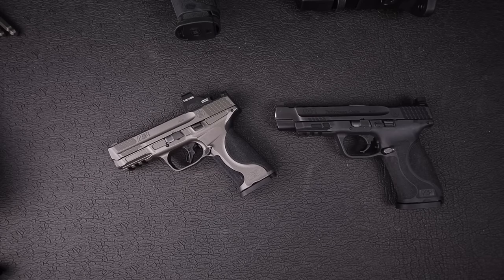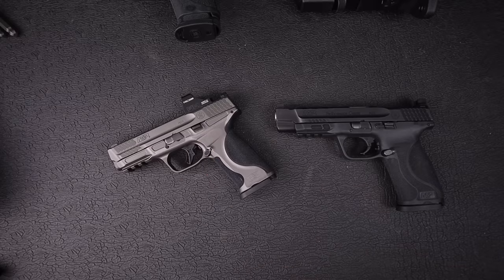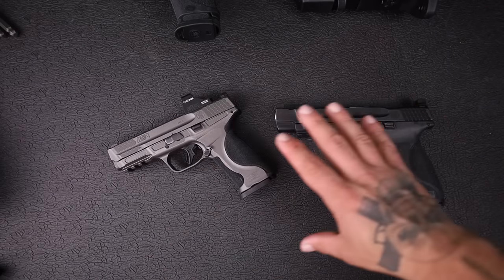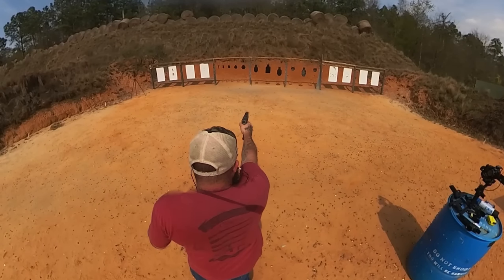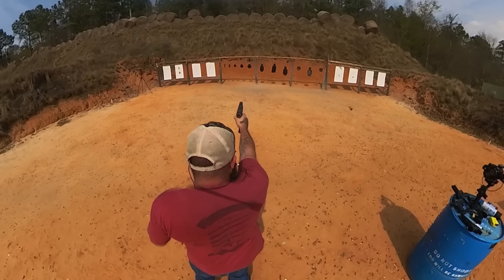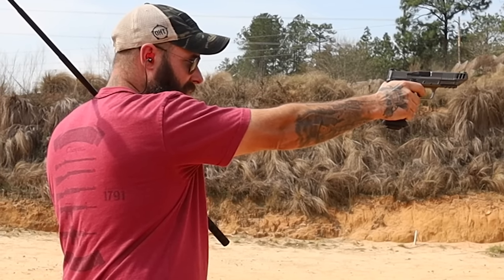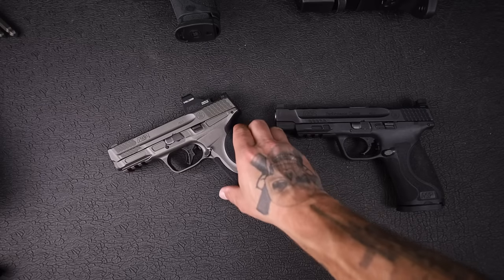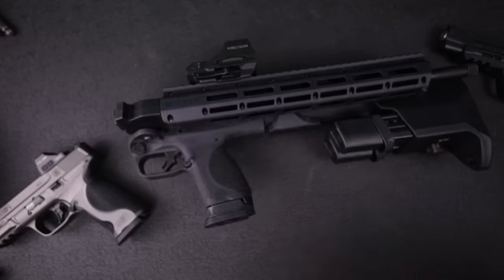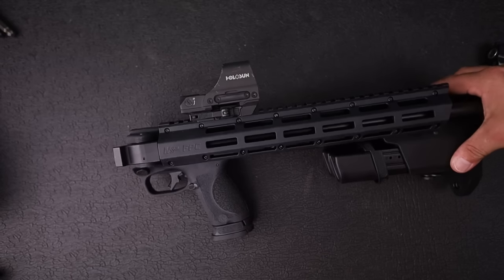I'm a huge fan of Smith & Wesson, and there's a variety of reasons. First off, they are a company deeply rooted in American tradition and heritage. They have some of the best striker-fired pistols on the market, some of the best shooting concealed carry guns, and probably the best revolvers on the planet. They're also not a company afraid to take chances and come out with new innovative designs. Their engineers have been hard at work with the new FPC, and that's what we're going to take a look at today. If you're into guns with cool and unique features, this is the review for you.